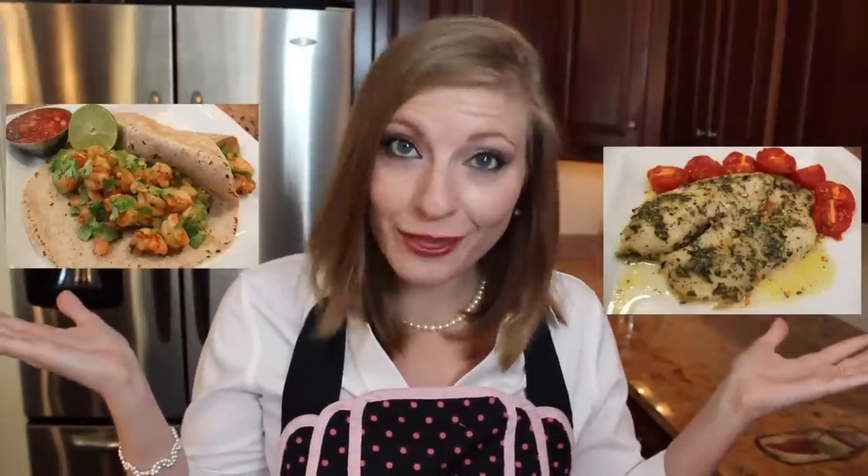Since you watched this video and must like fish, I'll leave you with some of my other fish recipes — healthy, delicious and low budget. If you enjoyed today's video, don't forget to give me a thumbs up and leave a comment below and let me know what you thought or if you have any recipe requests. Have a great week and as always, keep it classy!